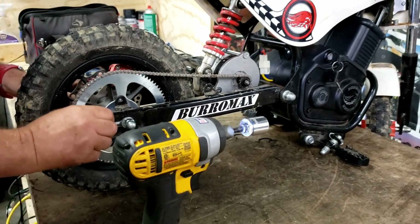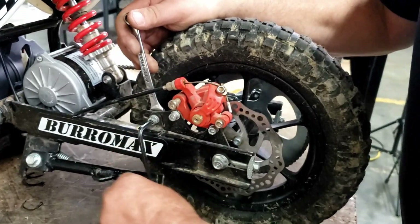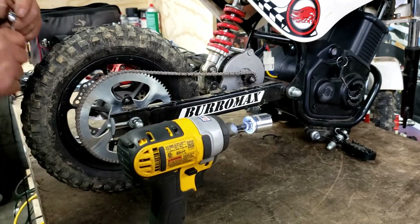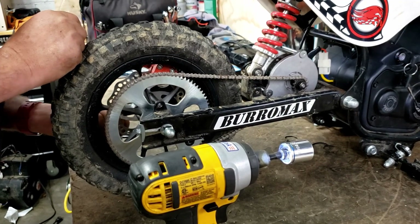Just want to loosen it up — you don't want to take it all apart. This is our brake anchor bolt. Turn your adjusters equal.